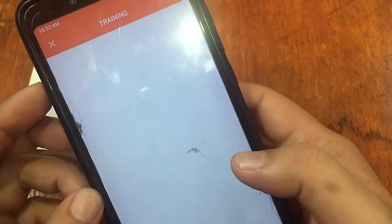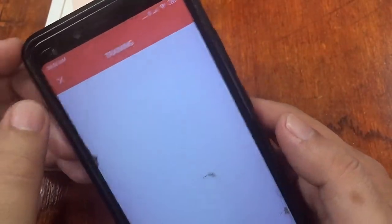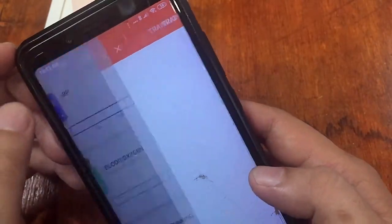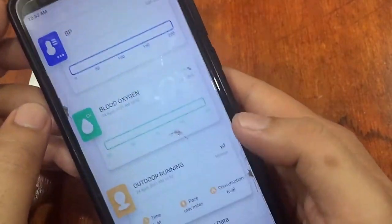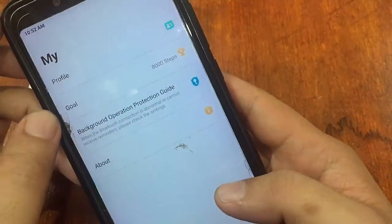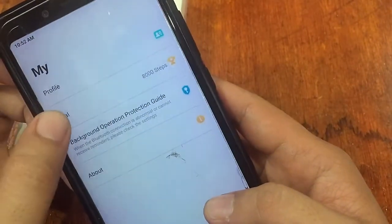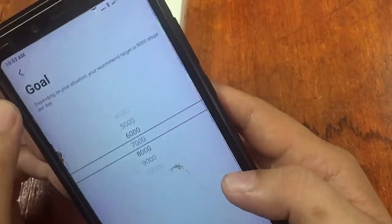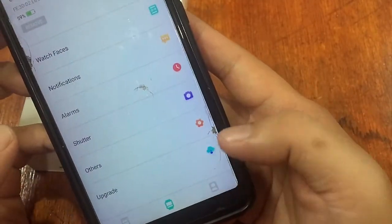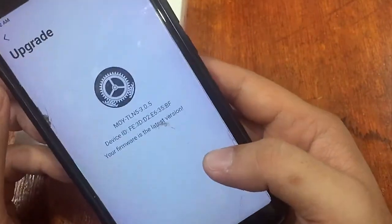In the training section, it appears you need to interact with the smartwatch directly to view training data. The profile section includes goals. Checking the upgrade section confirms the firmware is already the latest version, so no update is needed.